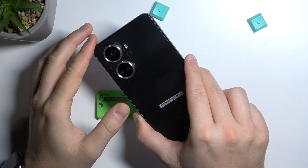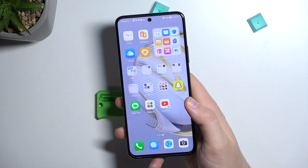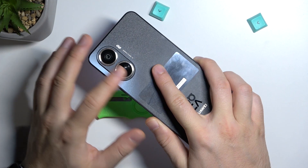Welcome guys. Today I am with the Huawei Nova 10 SI and I'm going to show you how you can take better photos with more details on this device. You will find here a couple of base information and a few more advanced tips.